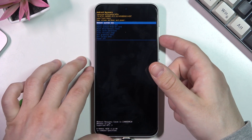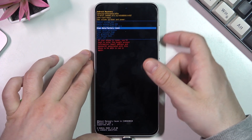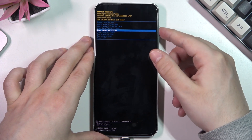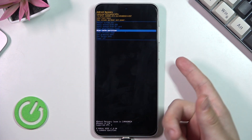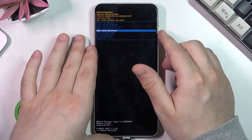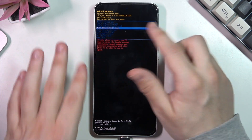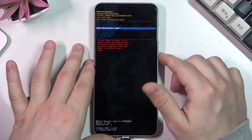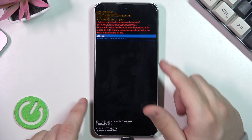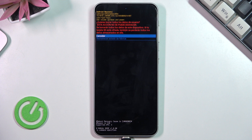We move around this menu by simply using our volume buttons, and when we want to confirm a selected option we just click the power button. So now we want to select the wipe data slash factory reset. Let's confirm by clicking the power button. Remember that all of your data will be erased from the phone by using this process as well, so it's really nice to have a backup.